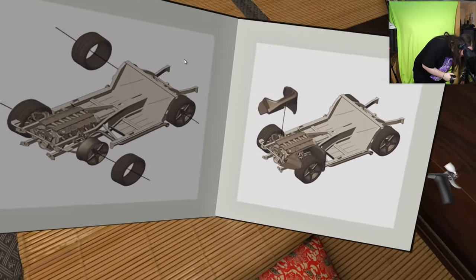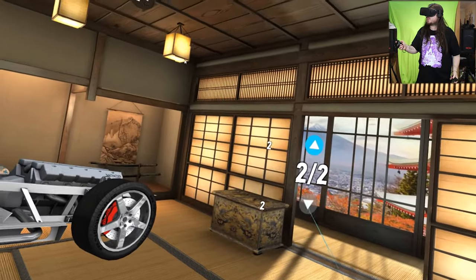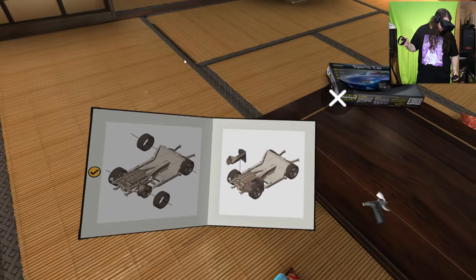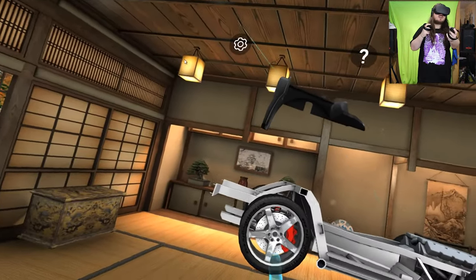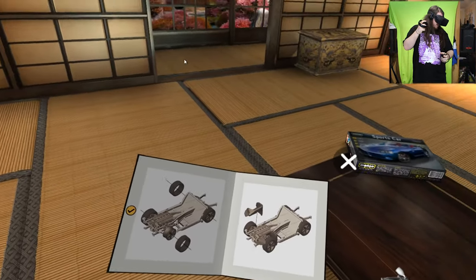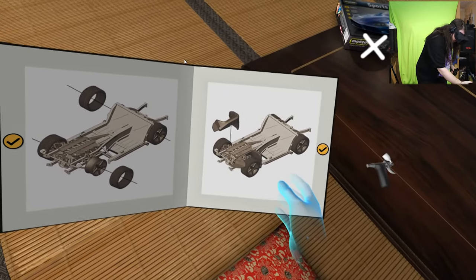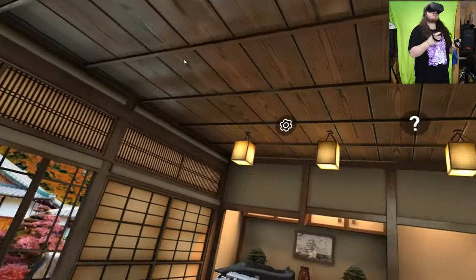That looks like the rear. That looks like the front wheel arch — yeah, that's it. So if I turn my model round, we'll be able to see exactly. There we go — match it with the book. Can we move this book? Oh no, that's the model. Can I move this book? I'd like to move this.